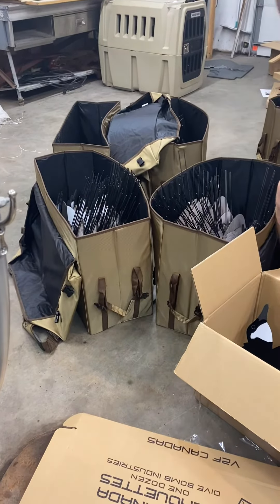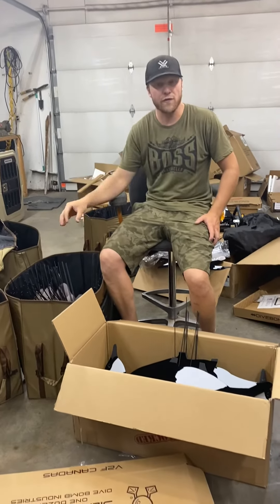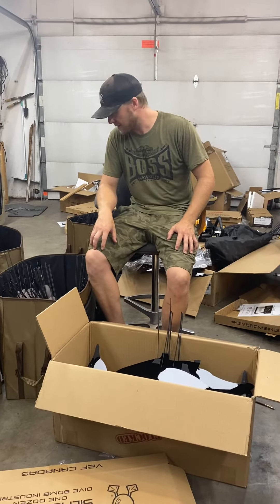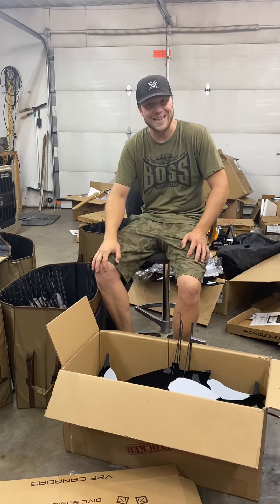One more step I use is separating the feeders and the actives — all the uprights go in their own bags and all the feeders go in their own bags. I'm going to predominantly use just the feeders during the early season because of the social environment that's going on with the geese.